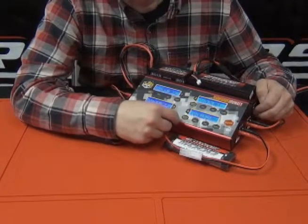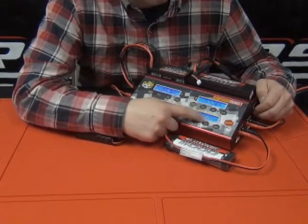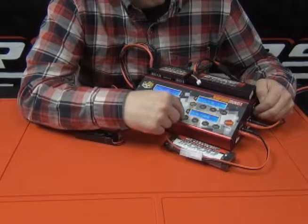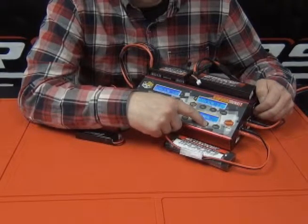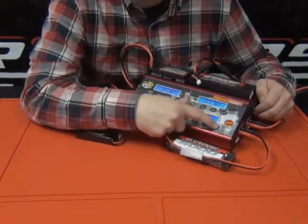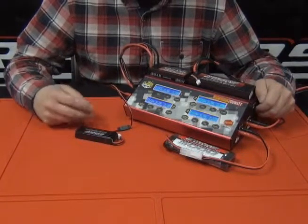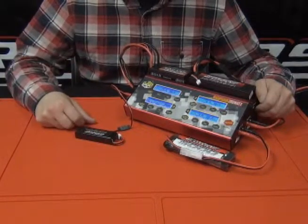Then we're going to go down to channel 4, which is our nickel metal hydride battery. We scroll through to find the nickel metal profile, enter NiMH charge mode, and we can increase the current — let's go up to 4 amps. Tap that one more time to lock it in, hold it down to get it started, and there we are: we're charging four different battery packs simultaneously across three different chemistries, utilizing four of the possible set of adapters that are included.